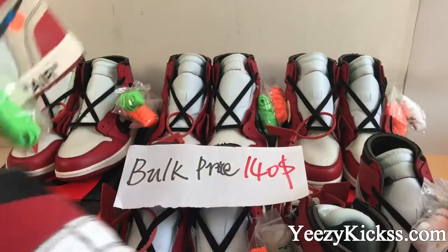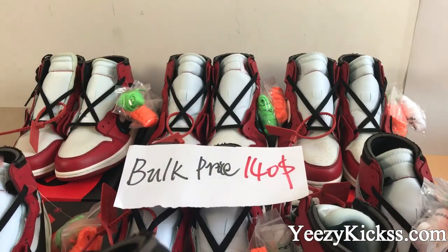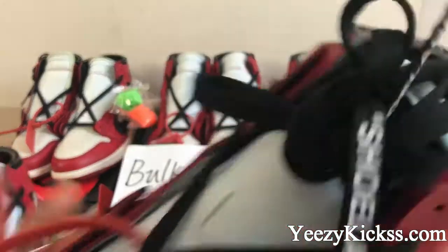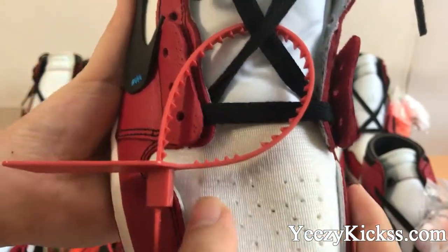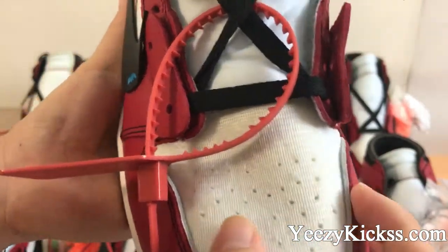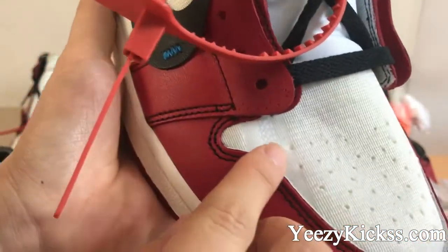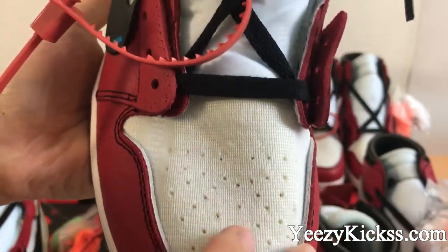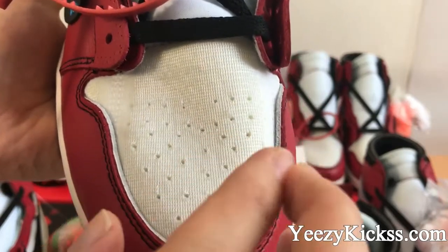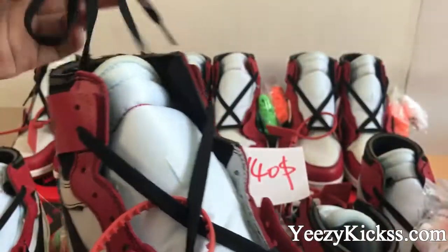With the other pair you got the extra laces from the factory. Now check the shoe box here — you can see the shoe box part is a softer material. In the side part here you can see the special designs and the many folds on the side part. This is the same as the other Air Jordan 1 shoes.